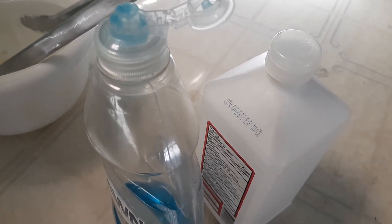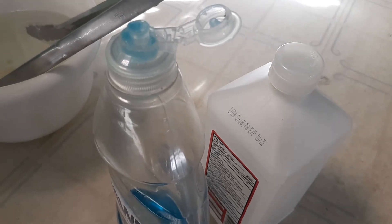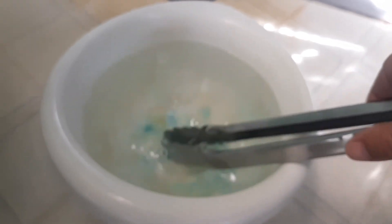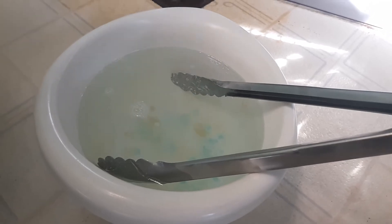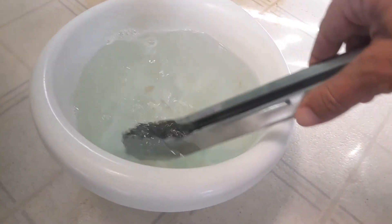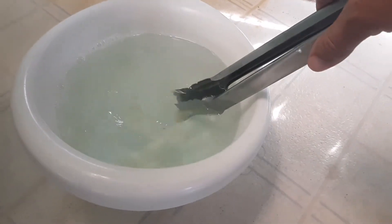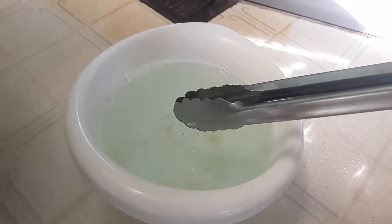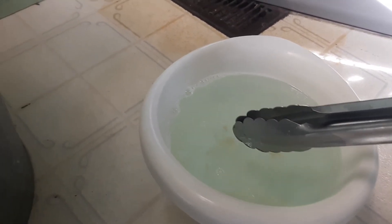I put in my Dawn dish soap — there's no specific amount, I like to use a lot, just to be mean and make them suffer. That's also kind of why I use the alcohol, but mainly to make sure that they die.